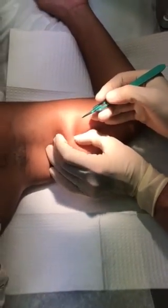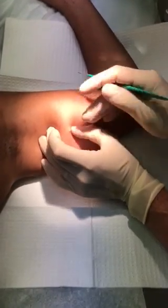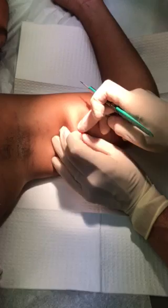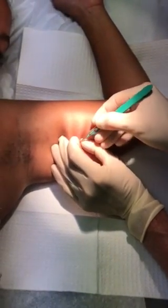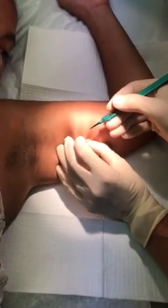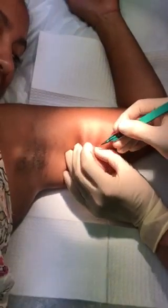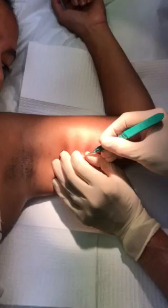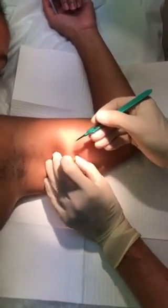Now you can just kind of work with it and it'll start working its way to the surface, and eventually you'll see the white tip just pop out. There's a capsule that forms around the Nexplanon that you need to open up. This method is a little slower, but you end up with a much smaller incision.